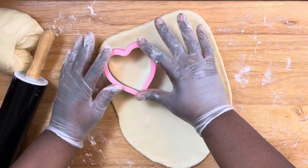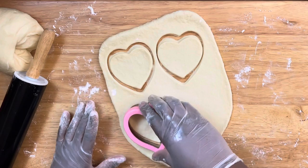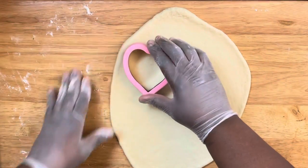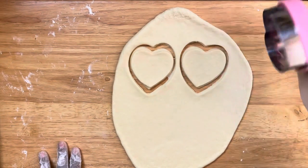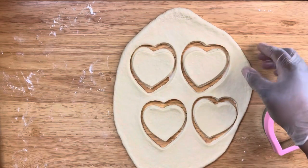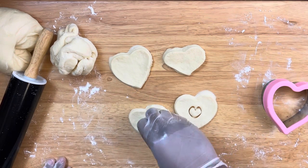I'm using a heart cutter for my donuts just for Valentine's Day. If you're using a circle cutter, the process is the same. To create the hole, you would normally use the back of a piping tip for a circle donut, but for these heart donuts I'm using a smaller heart cutter to create the hole in the center.